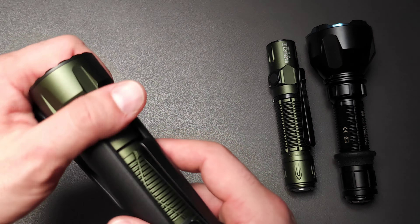At the 15-lumen low mode, it will run for seven and a half days — and this is quite a bit more light than you'd expect from 15 lumens because of the high candela ratio. On the moonlight mode, which you can access from the side switch at half a lumen, this will run for 72 days straight. That's incredible. They have made these so efficient.